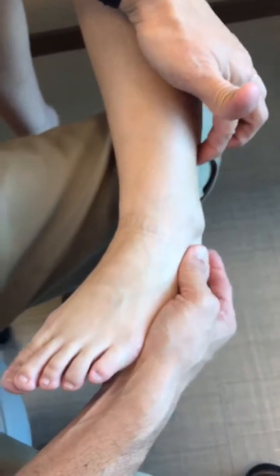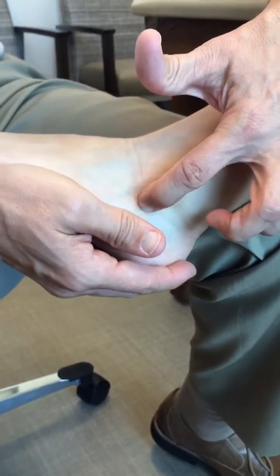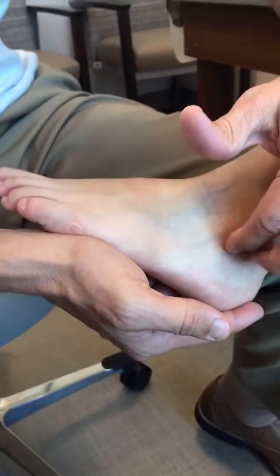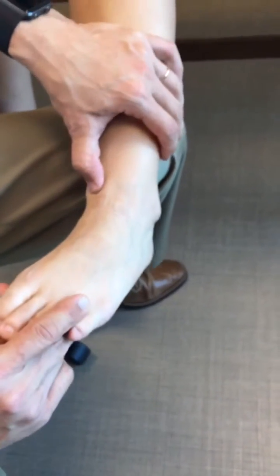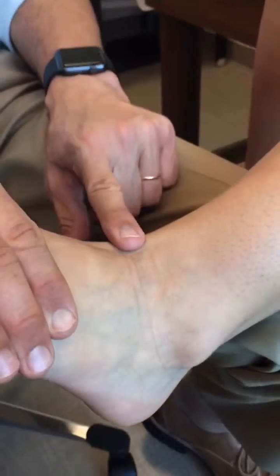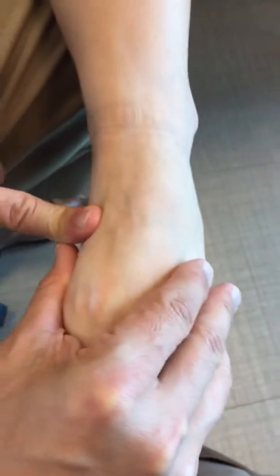The peroneal tendons can be palpated along the posterior aspect of the fibula and wrapping around the fibula down towards the lateral aspect of the hindfoot. The peroneus brevis inserts on the fifth metatarsal base and runs with the peroneus longus along the hindfoot. The anterior tibial tendon is in the front — it really stands out prominently, and you can palpate it down towards its insertion at the cuneiform and base of the first metatarsal.